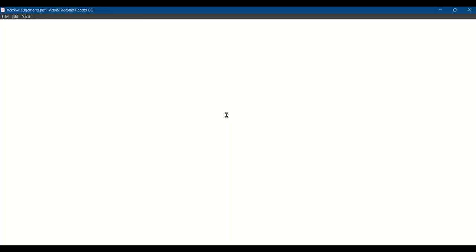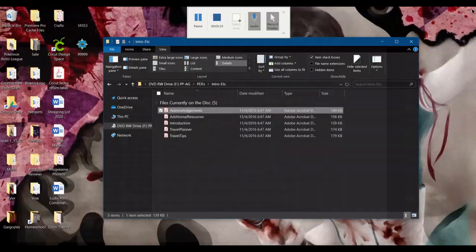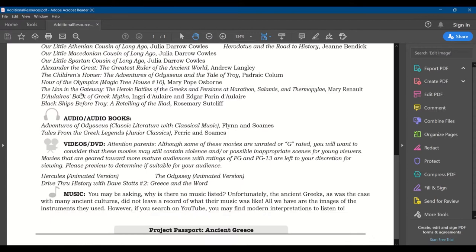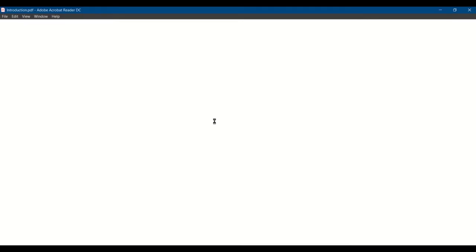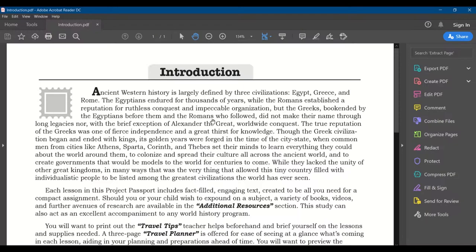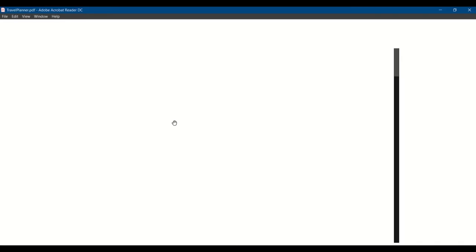Then there are spines for it and intros that cover acknowledgments. Additional resources show you different books you could get to go along with this unit, other audiobooks, videos or DVDs, and some music if they could add it — but there's no recorded history for music back then. The introduction tells you about Project Passports, what the travel tips are, and the travel planner itineraries. Each lesson is called a stop. The travel planner is like an overview of what each of the stops contains.